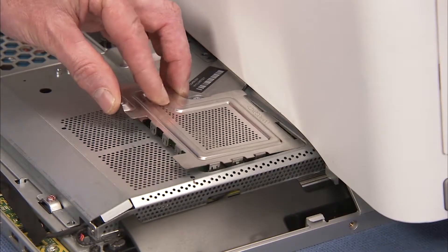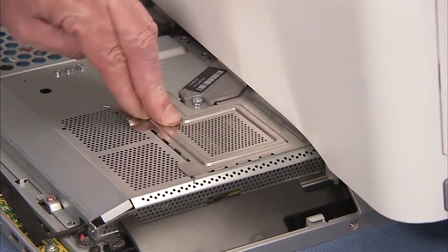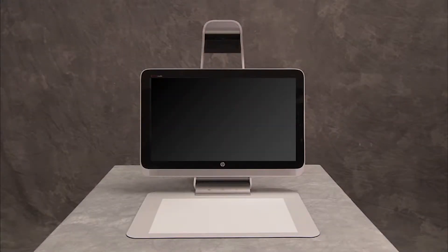Replace the memory EMI shield. CMOS factory settings are now reset. Note that you will now need to enter system BIOS and reset the clock in BIOS after this procedure.